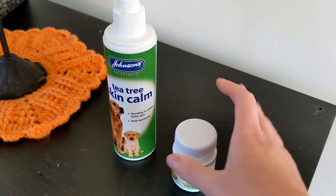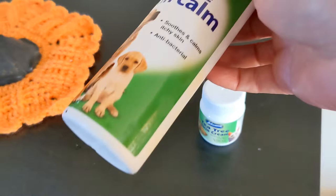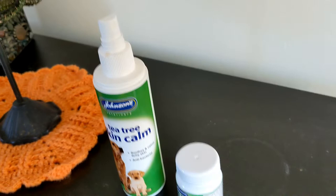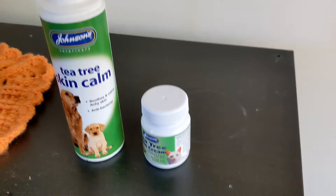Now if you've watched my other videos, you know how much I love this cream. This isn't sponsored — this is just what I always use and highly recommend. It's Johnson's Tea Tree cream, and it also comes in a liquid spray. I love this combination because the cream does a great job stopping the itching and healing things up, and the spray is ideal for itchy areas where nothing has come up yet — you can spray a whole area and it works really well.